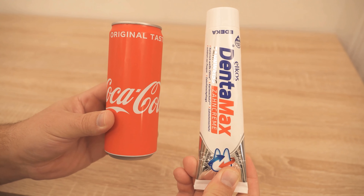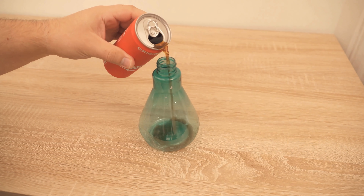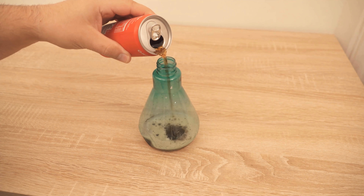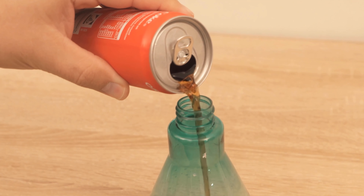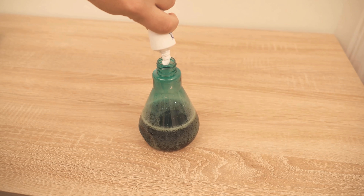First, I show you how to prepare the mixture. For this, we take cola and toothpaste and a spray bottle. In the first step, I put the cola into the spray bottle. Once it is filled enough, the toothpaste is also added. I make sure to put a good amount of toothpaste into the spray bottle.